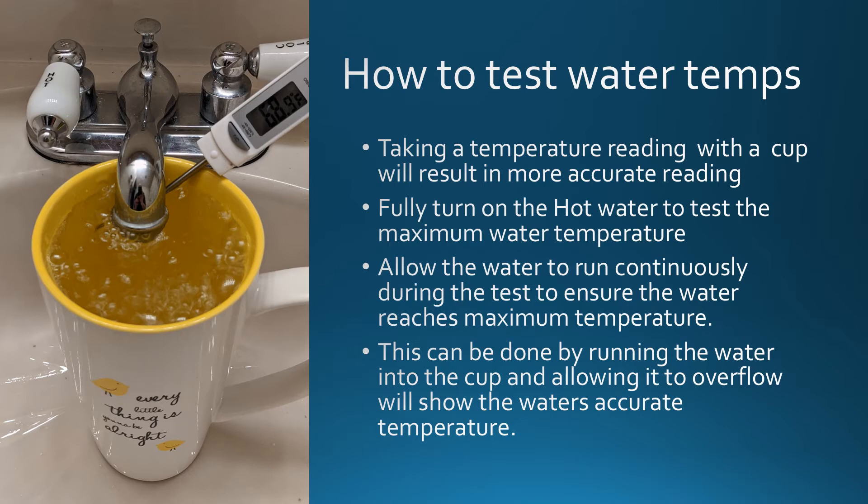Allow the water to run continuously during the test to ensure that the water reaches its maximum temperature. This can be done by running the water into the cup and allowing it to overflow, which will show the water's accurate temperature.